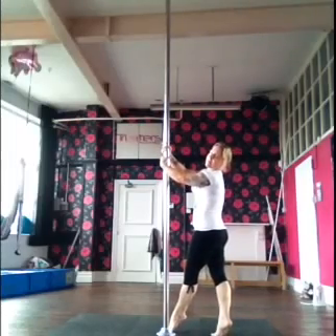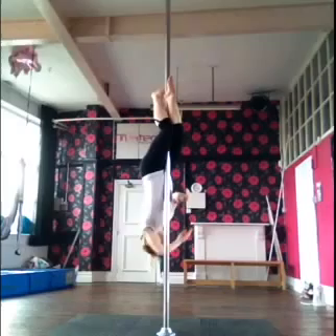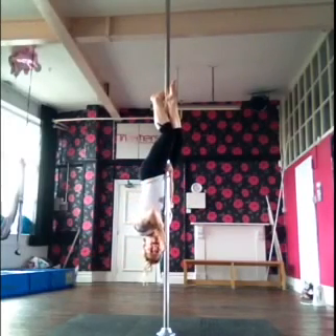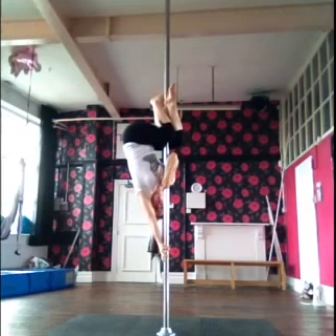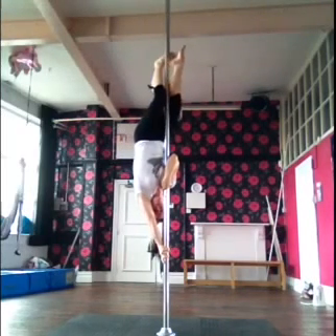So I'll demonstrate that for you. We'll go to our basic inverted crucifix. One hand by your fudge, the other by your head — you're going to push away from the bar, get into a forearm grip, and you're really pulling the pole into your chest, with the pole nice and flat against your forearm.